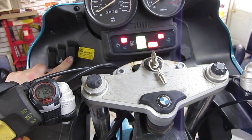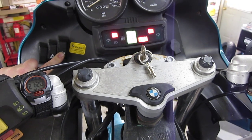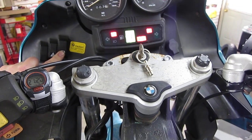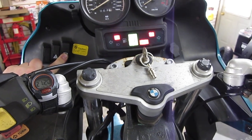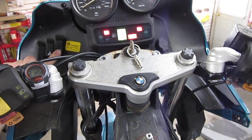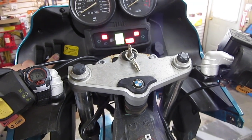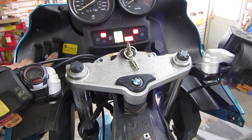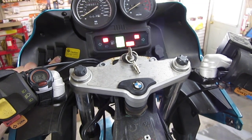The R1200C and the R1100S, among some other models, do not have this ABS button. In that case, in order to do this, you have to disassemble the bike to gain access to the anti-lock brake computer and ground pin 20 on the computer. That would do what we're doing now with the button.